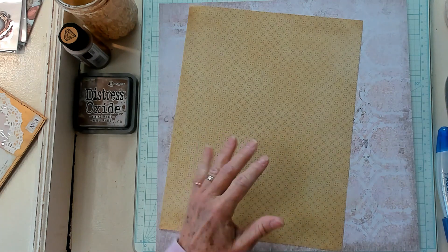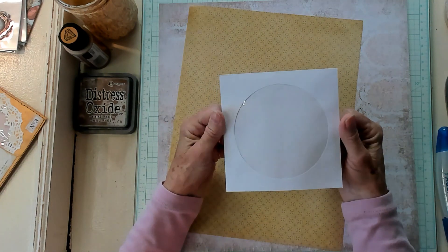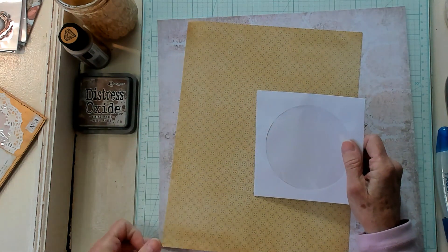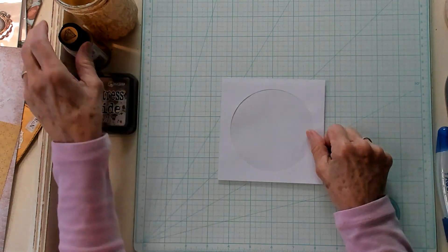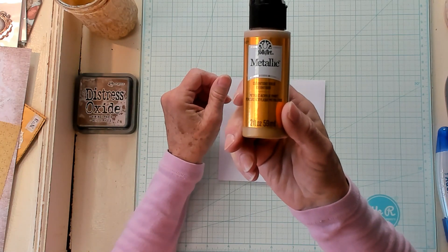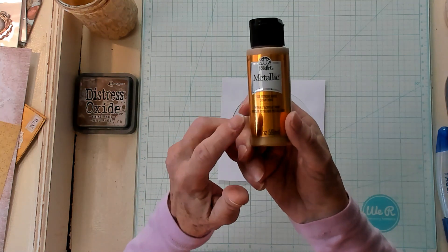What I'm going to do is today in our project for hashtag Tag Me Tuesday, we're going to use a windowed CD envelope, and we're going to make a window tag using this CD envelope. The first thing I would like to do is bring in some of my paint. This is the Folk Art metallic antique gold. That's what this is.